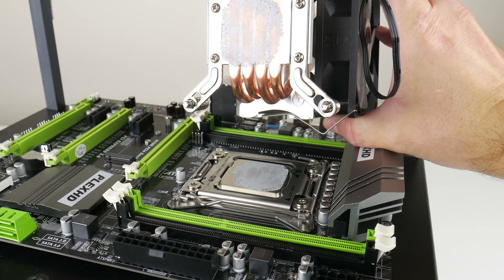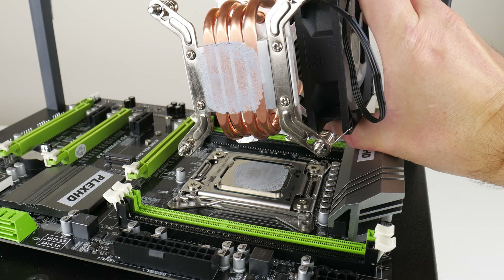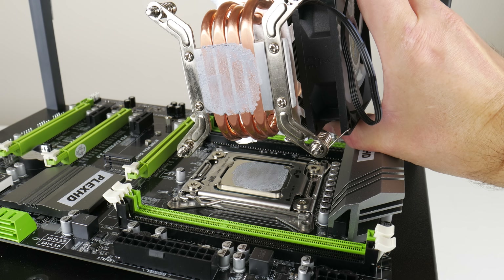At the back we have the usual ports: 2 PS/2, 6 USB 2, 2 USB 3, gigabit ethernet and audio.